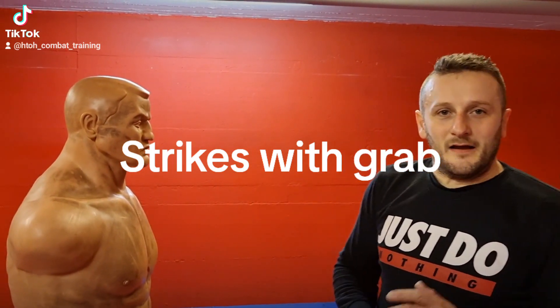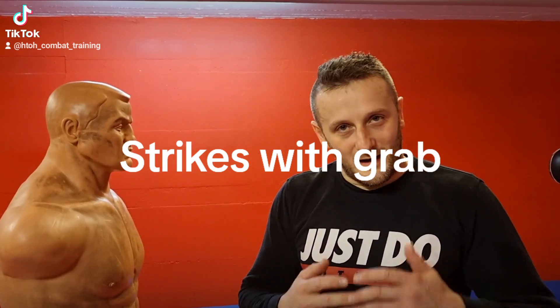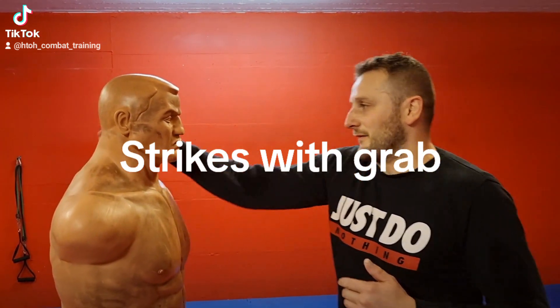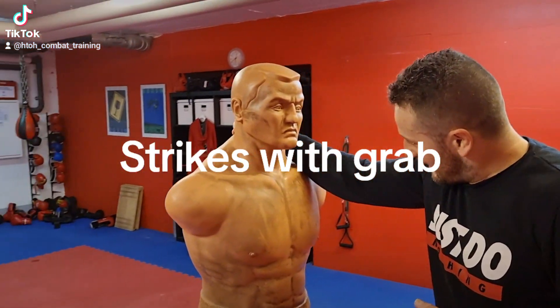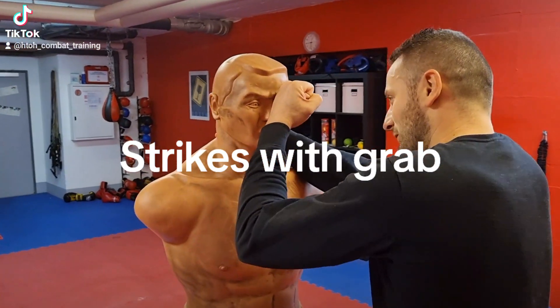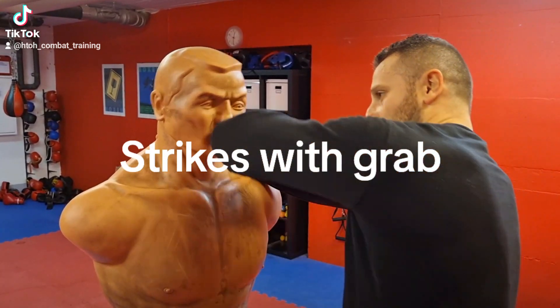Hi guys. In this video I show you how you can strike somebody when you grab them. You can grab him to the neck and then hit him with a hammer fist, face punch like that, or with the elbow.